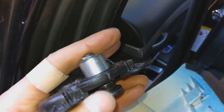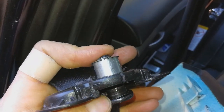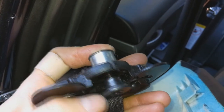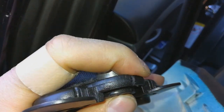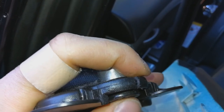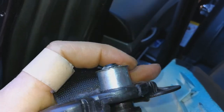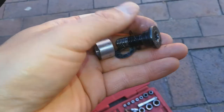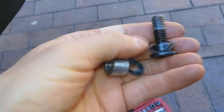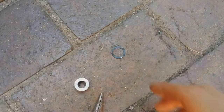I'm going to sort out this washer — I think it's gotten a bit tired. It's like a spring washer; it's supposed to offer a little bit of lateral spring. Here's a close-up view so you can see what it looks like. I think it's done.